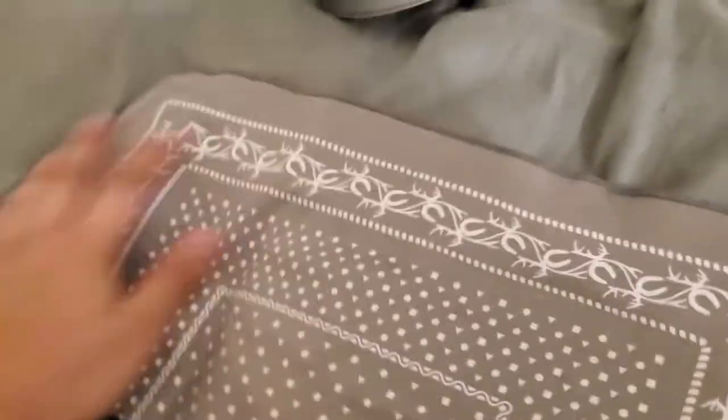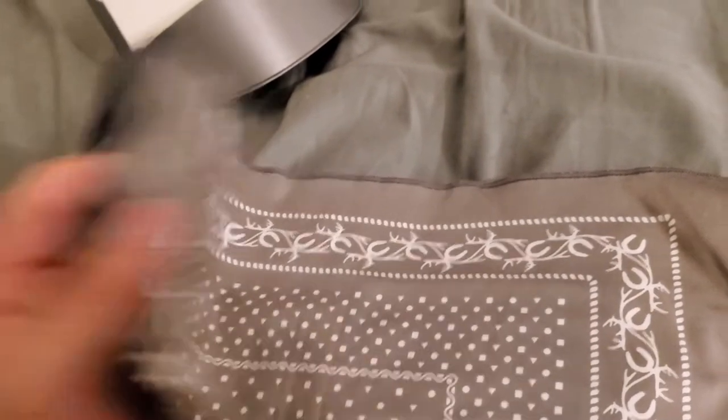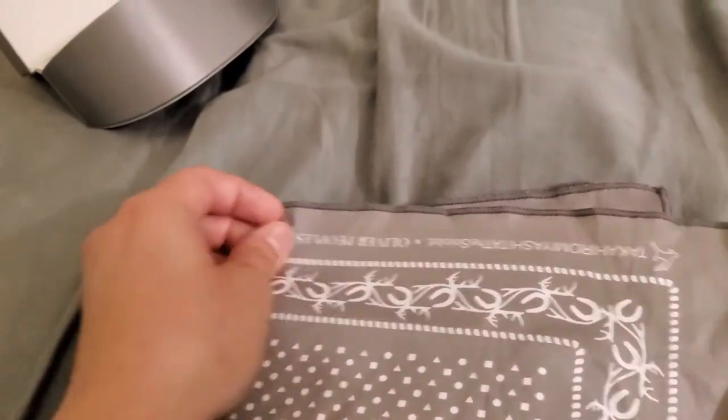It comes with this cloth right here, and it's so big you guys — you can actually wear it as a mask! But I'm not going to do that because I love how it looks and I don't want to ruin it. Plus it looks fancy.